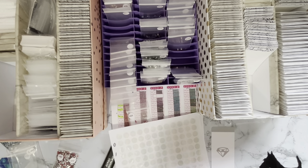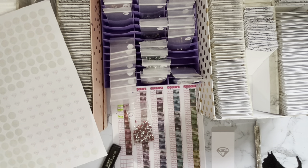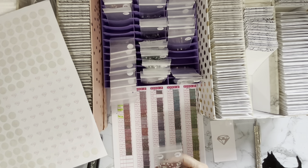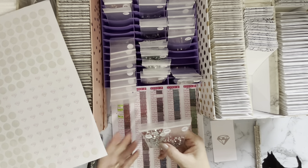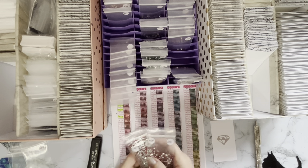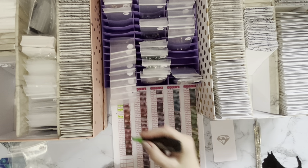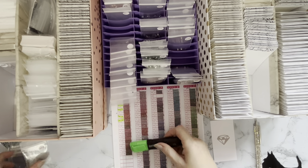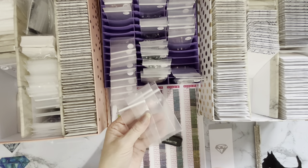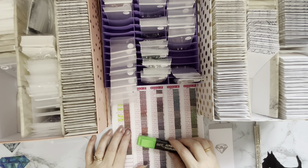I've just gone back and taken the stickers off these bags and put them on those bags. Fortunately I've not got too far into it so it didn't take too long to do that - otherwise I'd have been kicking myself. Number 3 - we've got number 3 and it's 321. Let's get that one. We've got a few of those as well - these are all different Christmas ones that I've done.